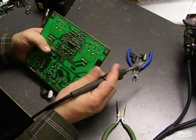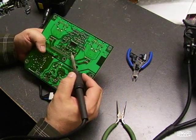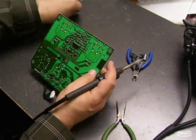You take your soldering iron, you heat up one leg of the capacitor, you pull it through the board, you go to the next leg, you melt the solder and pull that leg through. And then you have the capacitor off the board.